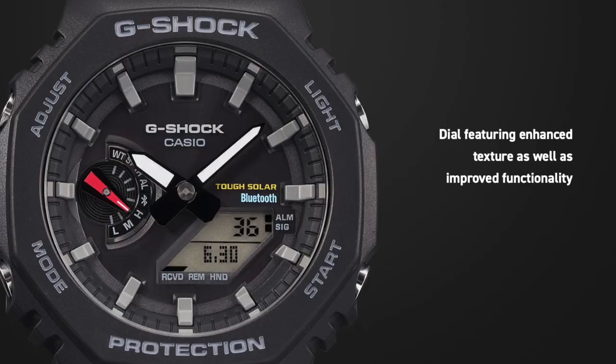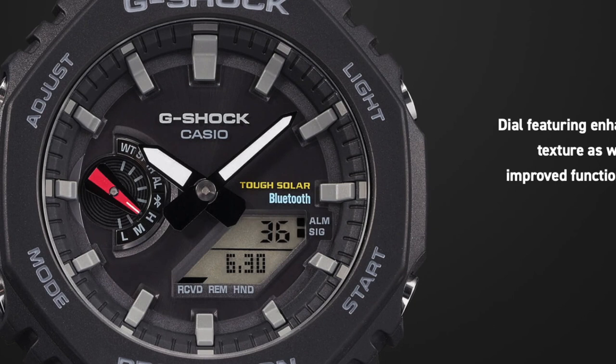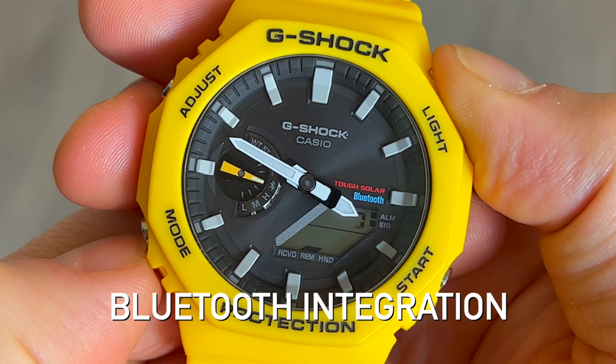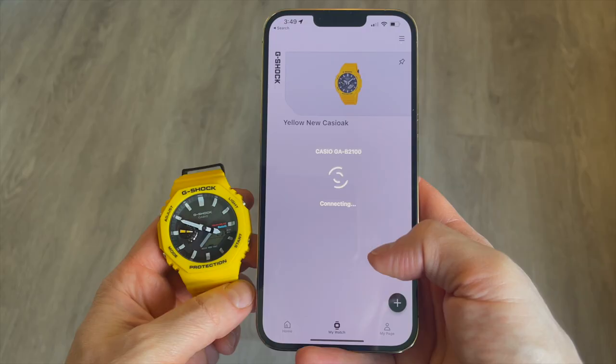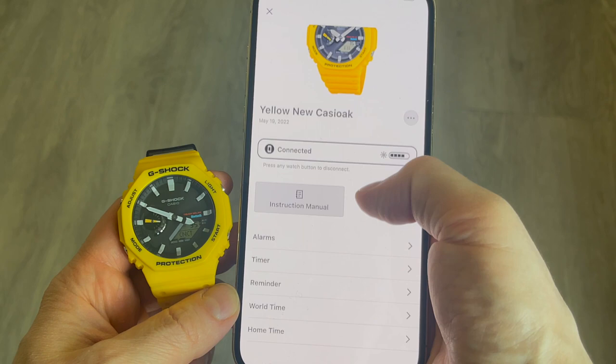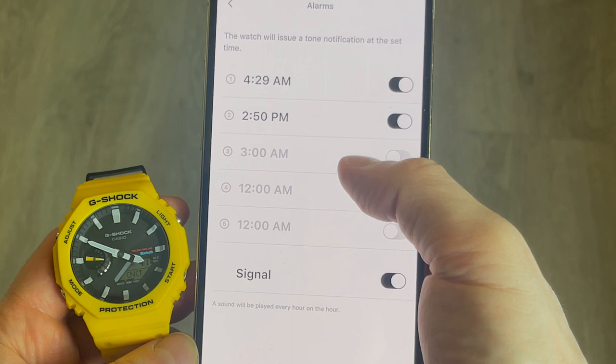The Quartz 5689 module is incredibly accurate — plus or minus 15 seconds per month — but the new GA-B2100 also features Bluetooth, meaning it will automatically sync the time multiple times a day from your smartphone via the Casio Watches app. Bluetooth is a bit polarizing in the watch space: some people like everything to be on the watch itself, while others feel Bluetooth is a reasonable addition that makes life a lot easier. I tend to fall on the second half of that list and like how this keeps perfect accuracy automatically.